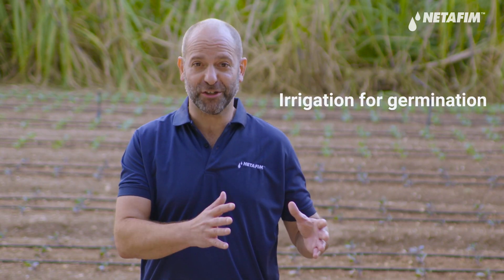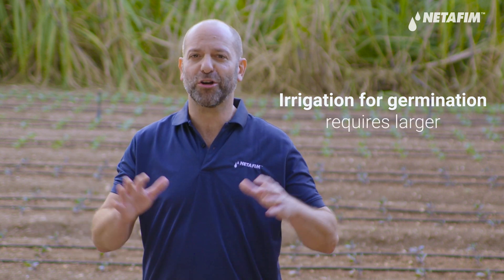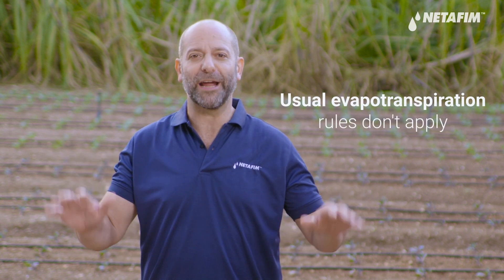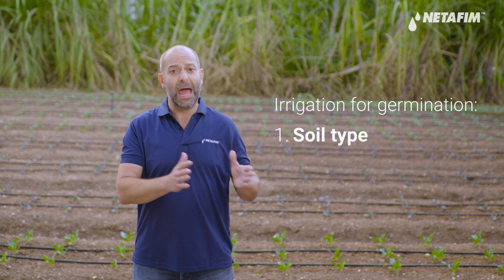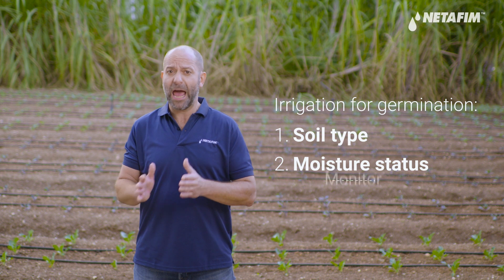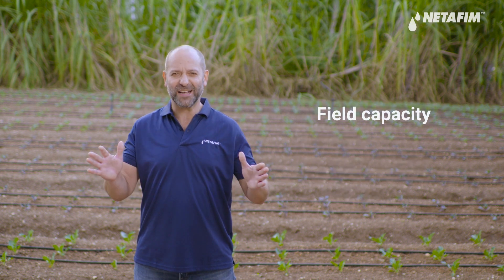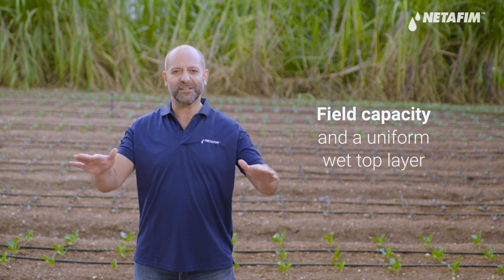Know your soil type — this is going to help you determine how much you need to irrigate for profile filling. Here's the key takeaway: when it comes to irrigation for germination and profile filling, you're going to require larger amounts of water and the usual evapotranspiration rules don't apply. Instead, you need to plan according to your soil type and current moisture status, and monitor while irrigating until you reach that sweet spot of field capacity and a uniformly wet top layer.